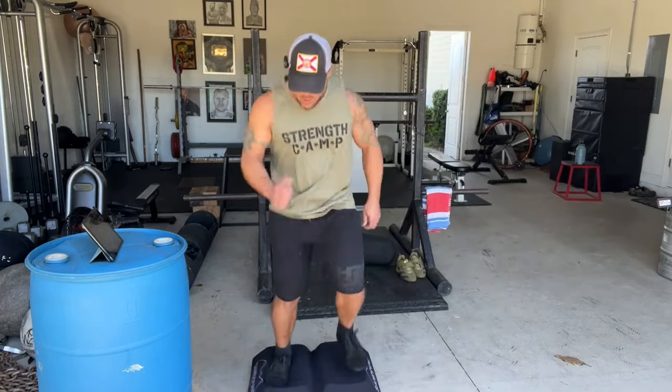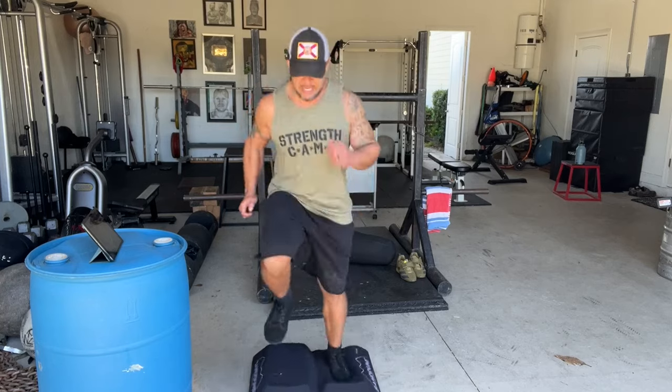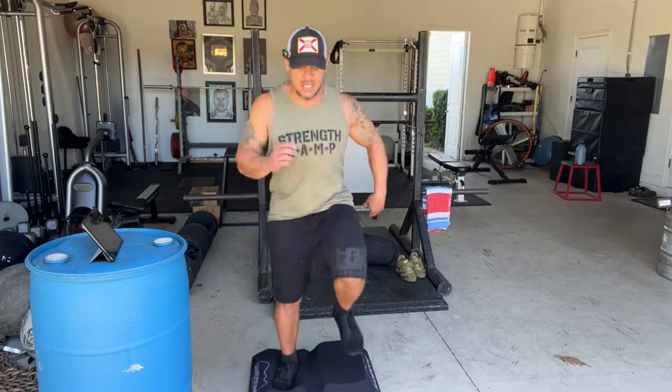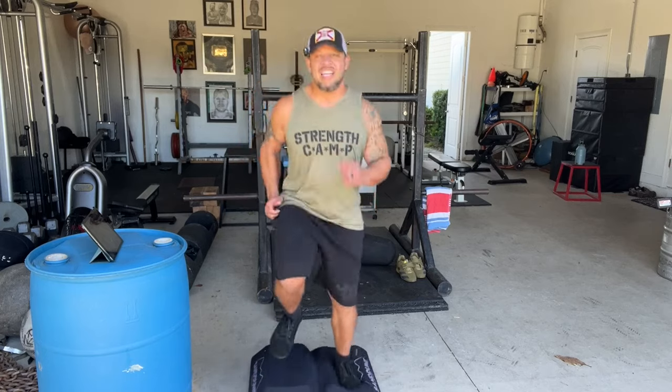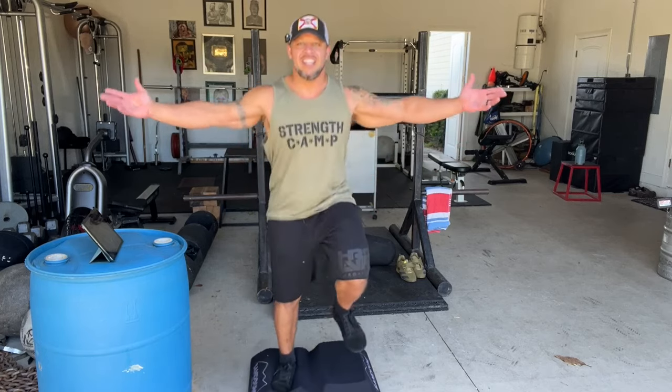Three seconds, two seconds, one — time to go again. There are a bunch of different exercises that can be done on this, and he has a YouTube channel that shows you all kinds of stuff. Most of which to me looks kind of silly. But hey, look how silly I look right now.